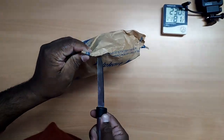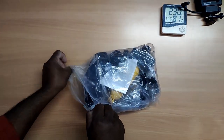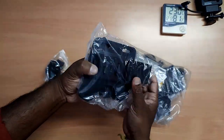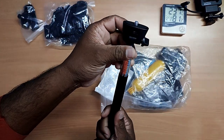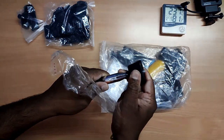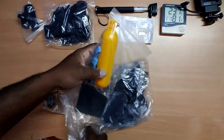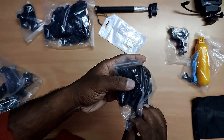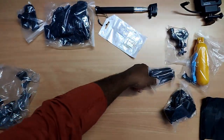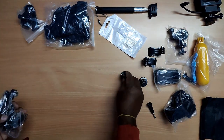We are going to start the unboxing. Inside we have: chest mount, hand strap, selfie stick, something for water, one for cycle holder, a bag to carry everything, head strap, a clip, hat clip, a mount, J mount, another J mount, and a tripod adapter.